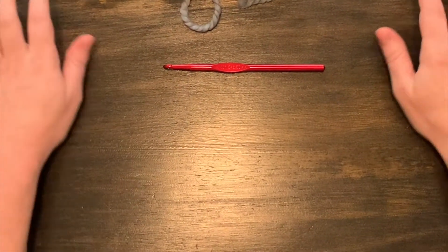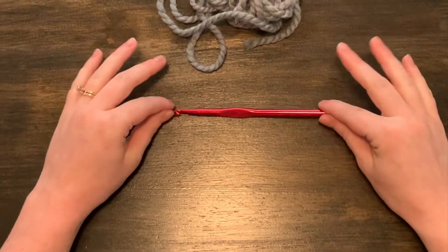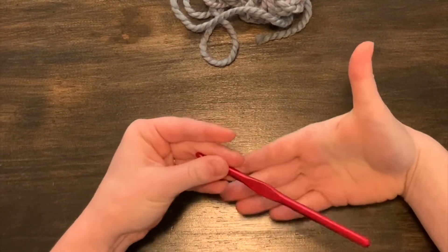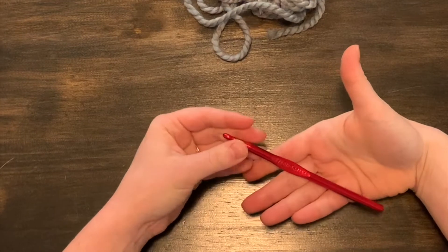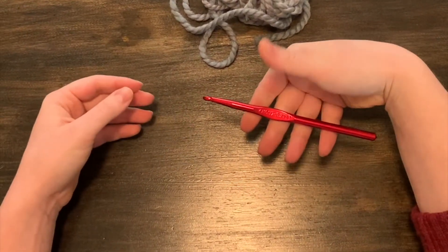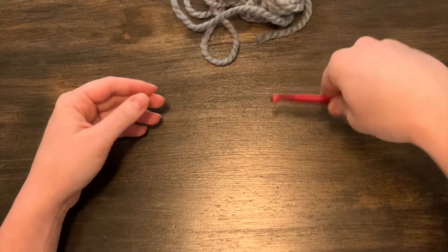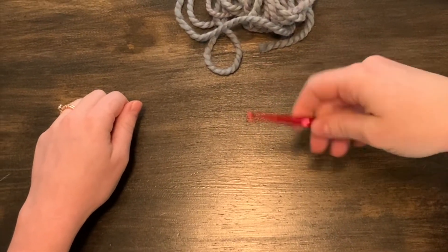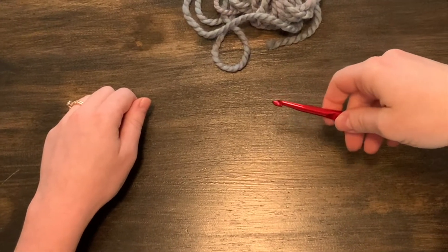Some beginner tips before we begin: to use your crochet hook, I like to put it kind of across my palm and hold it open-handed, so that I have a good grip on it but I can still manipulate it and move it easily as I prepare to make my chain.